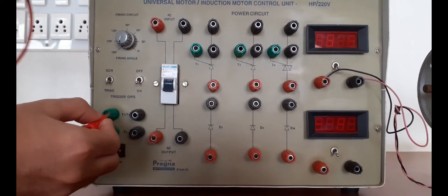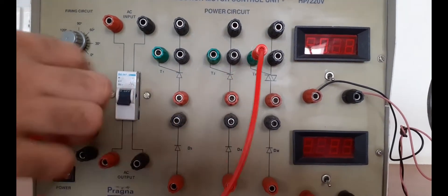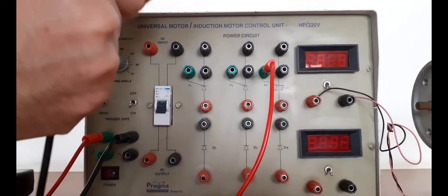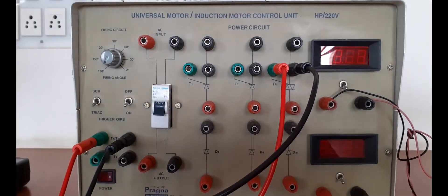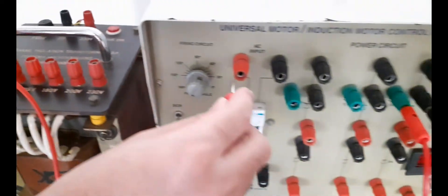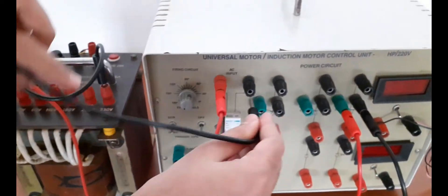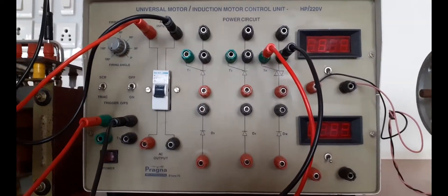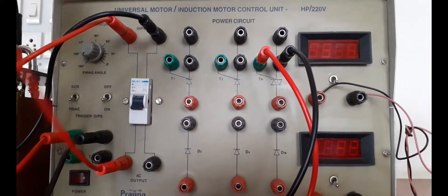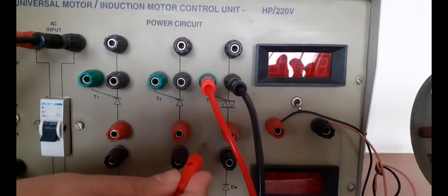First you have to complete the connection for the gate. Take the connection from here and connect it to here — the gate portion is now completed. Later we connect the cathode portion. From the isolation transformer, take the common point and connect it to this particular point. Then from the 230V point, connect that to this portion. From the output side it has to be directly connected to one of the cathode portions. Because it is a bi-directional device, you can connect to either MT1 or MT2.